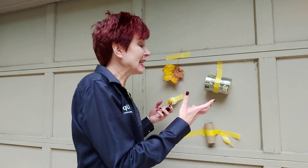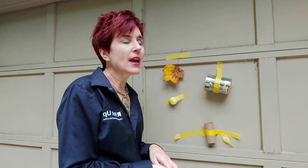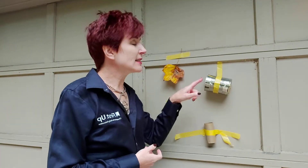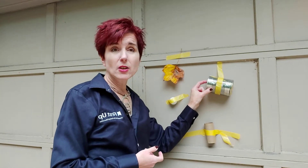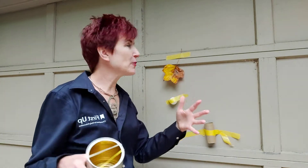You can tape objects onto a tray where children have to figure out how to get the object off. Here I've come outdoors and actually taped outdoor materials up on a wall in the outdoor area. By doing this, children can discover that they might use that material on the wall — such as this homemade instrument — leaving it there, or they can take it off and play with it.